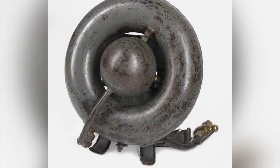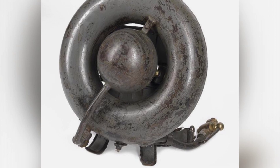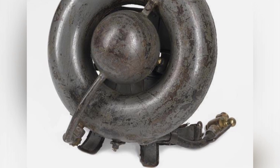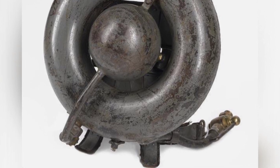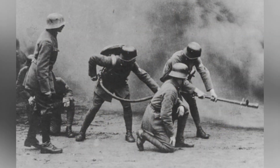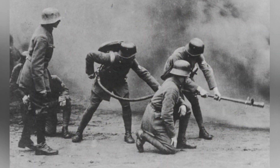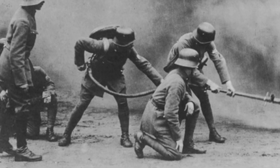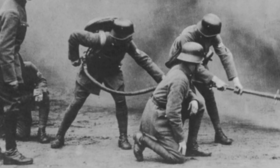It was operated by a two-person team in combat, with one person carrying the equipment and the other handling the gun. The Wex was introduced in 1917, designed to replace the Kleef, although it did not completely do so during World War I. The principle remained the same, but it featured new containers and igniters, aligning more with the definition of portable.